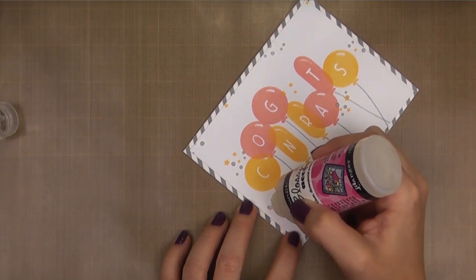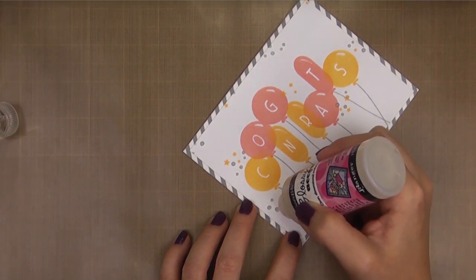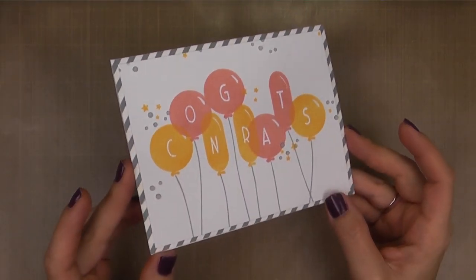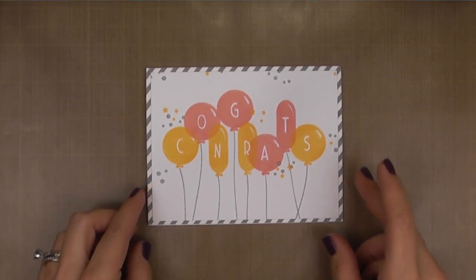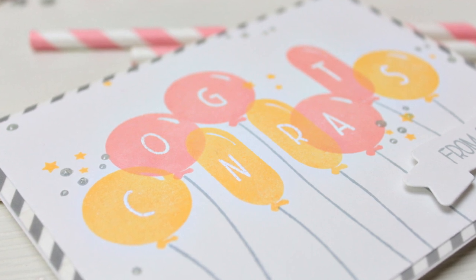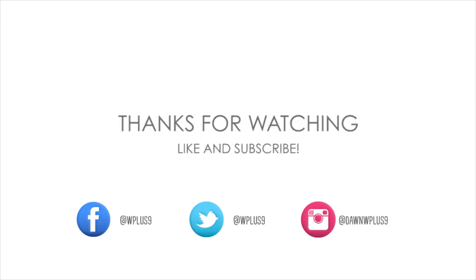To finish off this card, I added the rest of the sentiment 'from all of us' on our Basic Banners die cut and popped that up on foam tape. Unfortunately, my camera stopped recording and I didn't realize it, so you can see the full card in the picture at the end, or you can stop by the blog for the full details and more pictures. I really hope you enjoyed today's card — it's such a versatile design that could be adapted to any occasion by changing the sentiment you put in the balloons. You can find the featured WPlus9 products at WPlus9.com and connect with us on our blog at stampawaywithme.blogspot.com, as well as on Facebook, Twitter, Instagram, and Pinterest. Thanks for watching — see you next time!